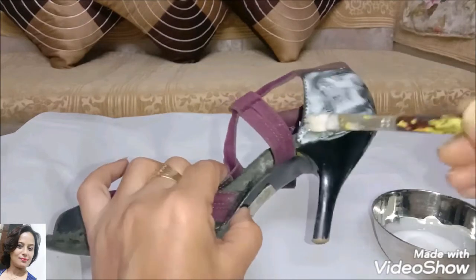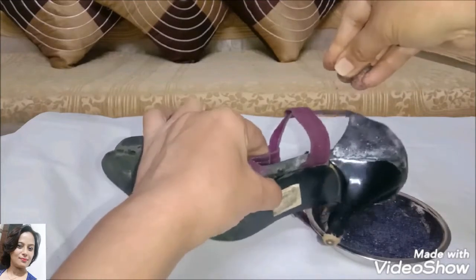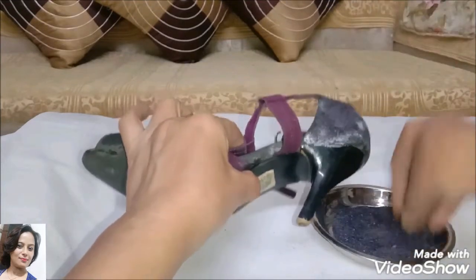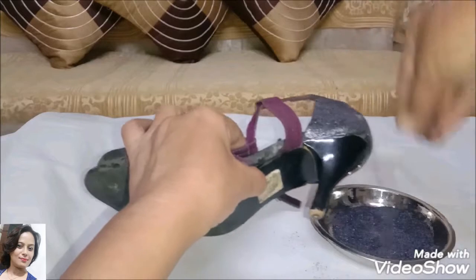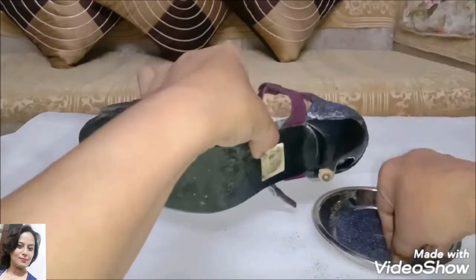First, we have to dip it into the glitter powder and sprinkle it. And then, wherever the Fevi-col has been applied, we will sprinkle the glitter powder there.